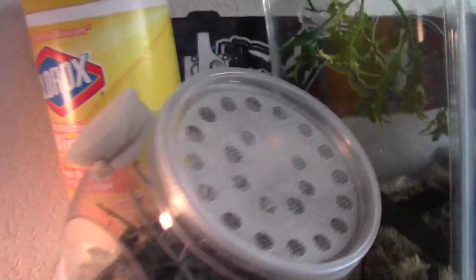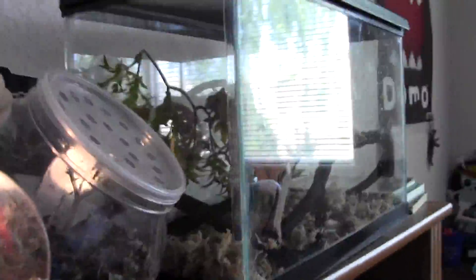I don't just put fruit flies in there. I have to get him out into a way smaller tank to feed him.